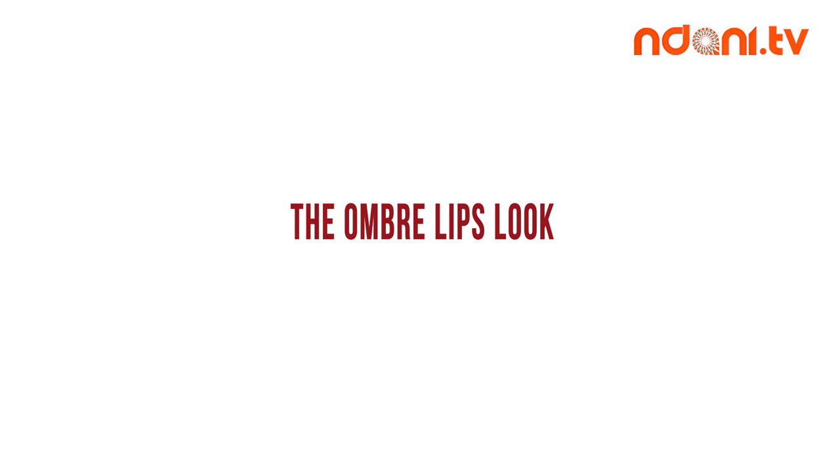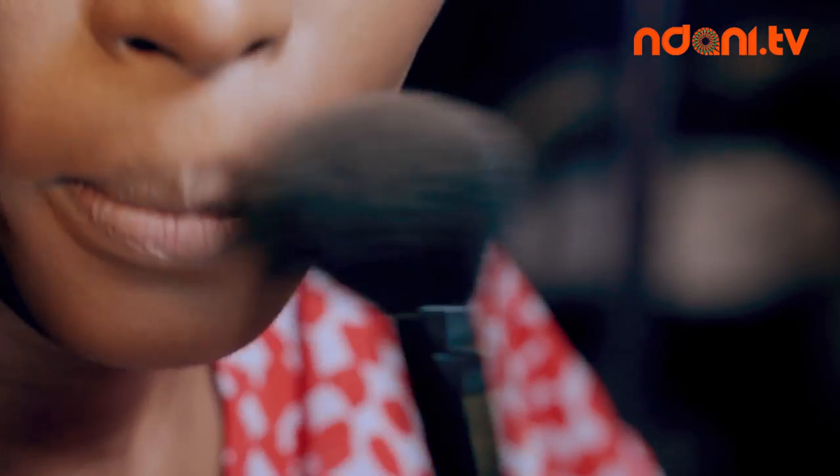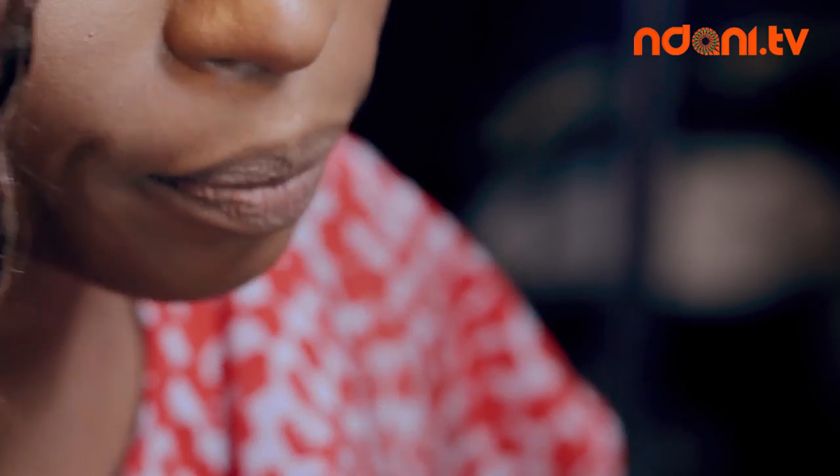Ombre simply means gradient — when a color is fading from light to dark. For this tutorial, you will need a lip pencil and two lipsticks. Step 1: make sure you moisturize your lips before applying any lip product. Grab your lip pencil, and bear in mind that this will be the darkest color you will be using.